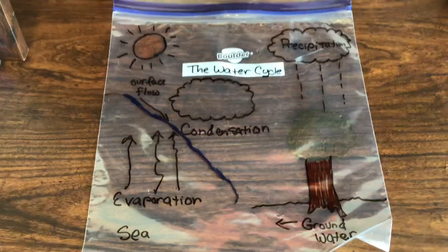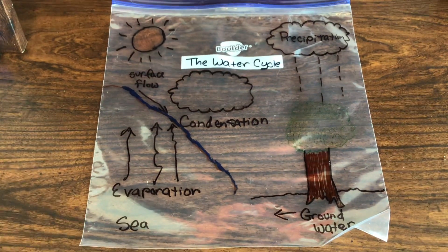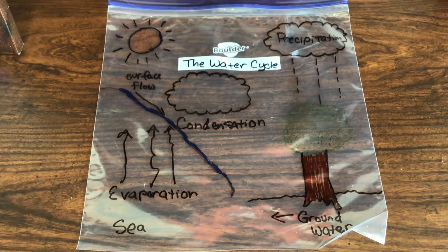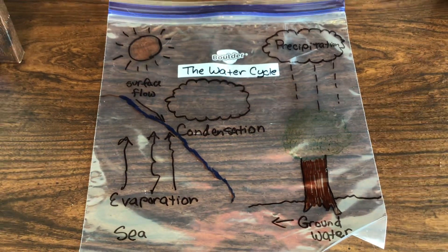Here's the visual. You're going to make the sun, and you're going to put the water cycle — you can make this any way you want. I have precipitation, surface flow, evaporation, the sea, and ground water.